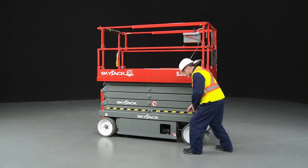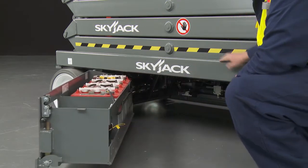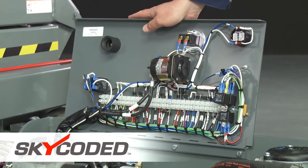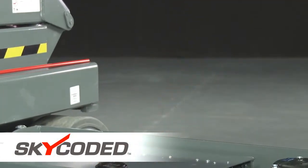All components are located inside swing-out compartments making them readily accessible for easy maintenance, for example when checking battery levels. The conventional scissor range features SkyJax's color-coded and numbered system for easy troubleshooting and reduced downtime.